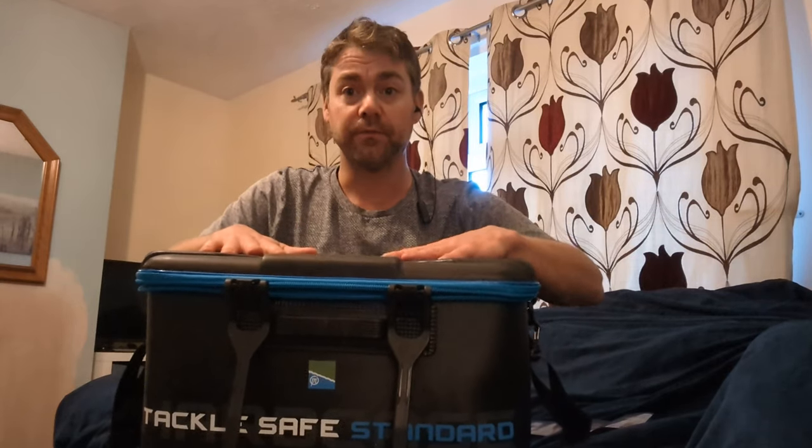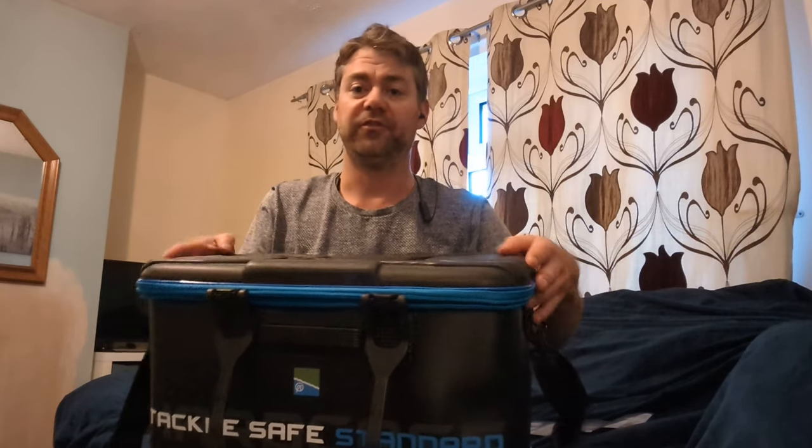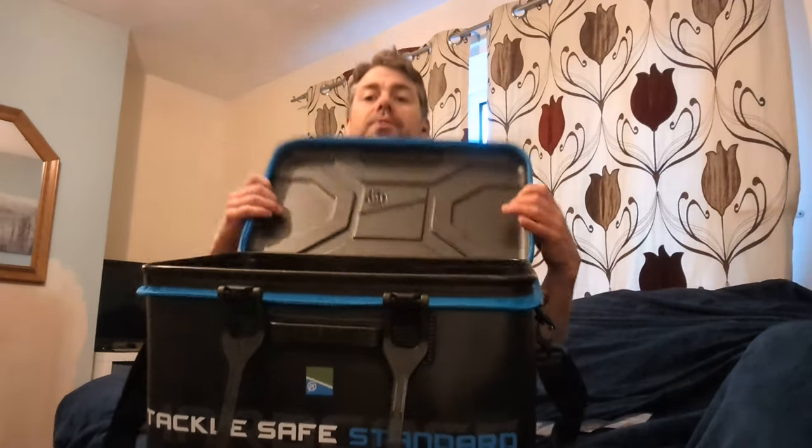And because it's solid hard plastic, you can have this behind your box, or to your side, and use it to put things on top of as well. Myself, I just keep it sort of underneath my side tray, a bit to the side, and maybe put my flask and coffees and things on top of it. I love the solid hard top — if you want to use it to rest your landing net handle on, perfect.